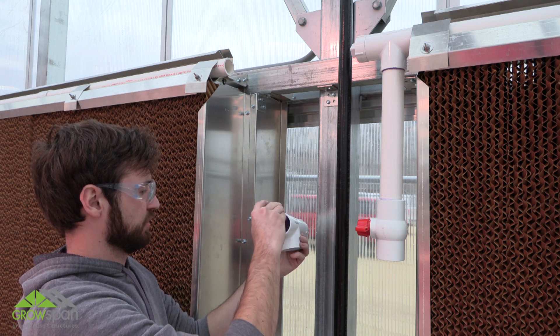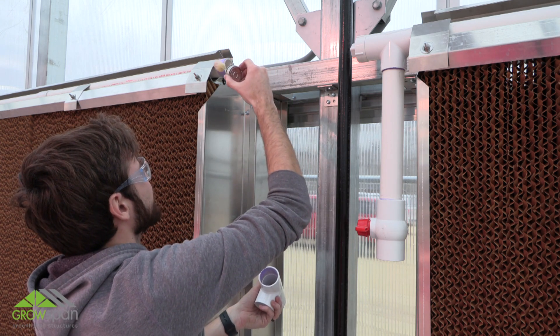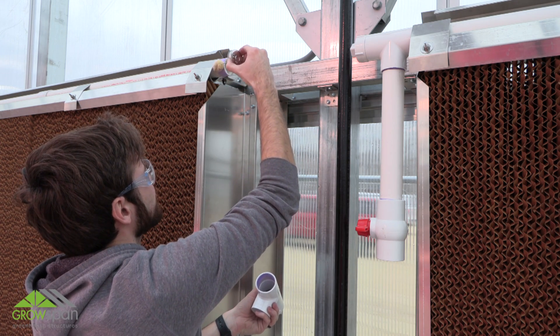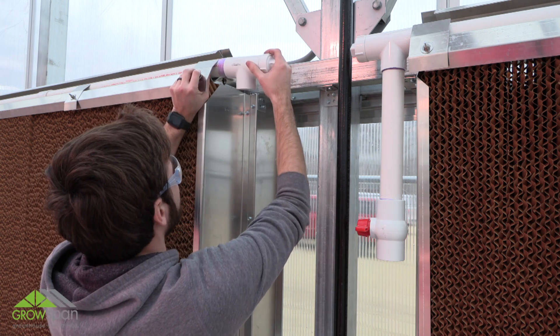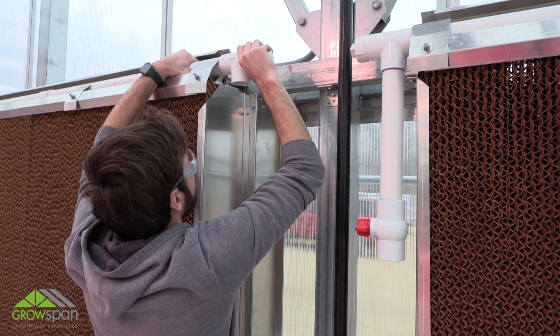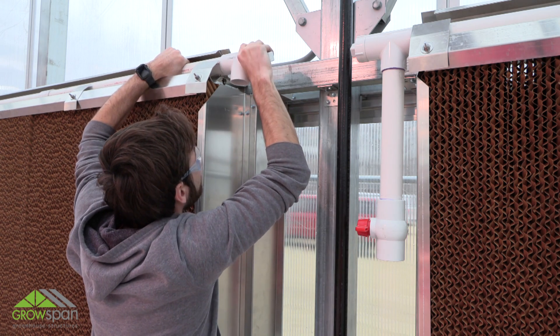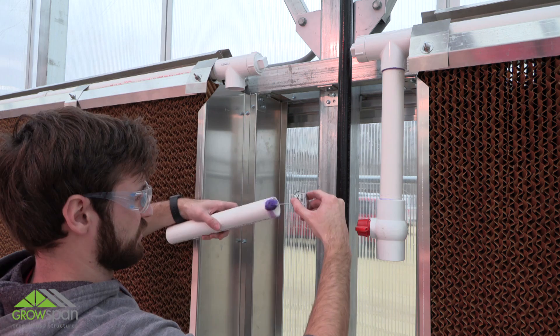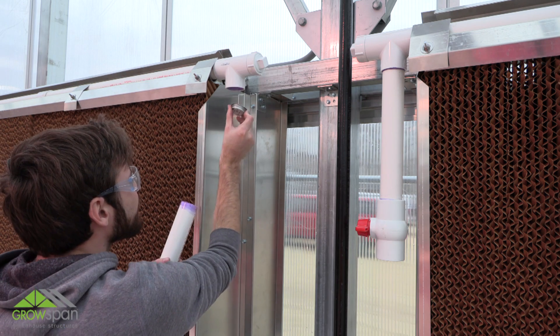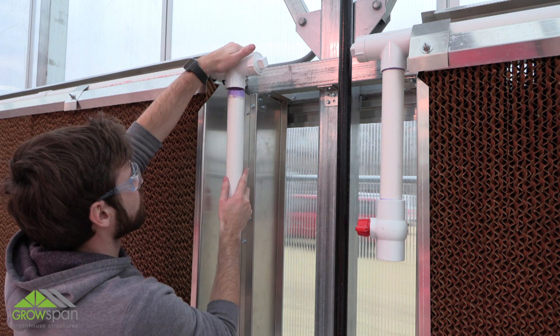At the end opposite the reservoir position, attach the extension tubes, T-fitting, clean-out adapter, and the ball valve using primer and cement. Keep the supply header as set with spray holes at a 45-degree angle after attaching the T-fitting. It is important to keep the length of vertical pipe as short as possible to allow easier access to the clean-out plug.